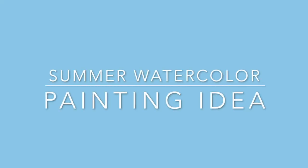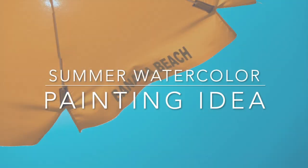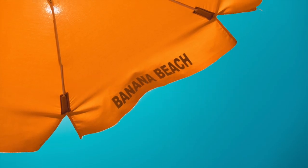Okay, but before we get started, could someone please pass me the suntan lotion? This is the reference photo for this painting.